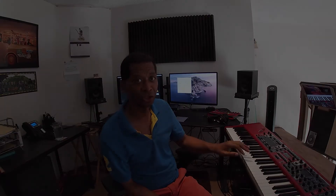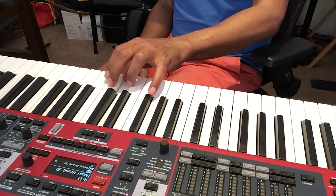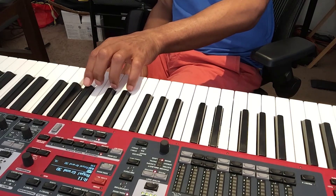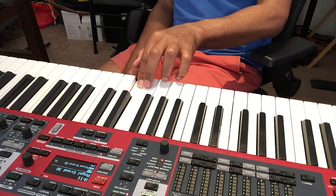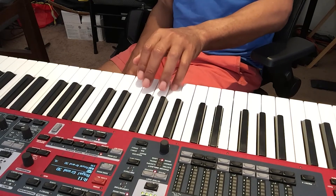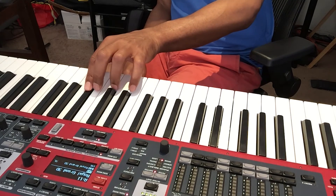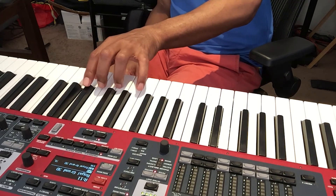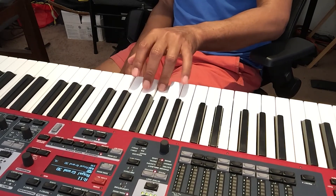And the left hand is exactly the same, only this time we start once again with our pinky. So we place our pinky on G: five, four, three, two, one, three, two, one. Come back down: one, two, three, one, two, three, four, five. Back up and down again: five, four, three, two, one, three, two, one — and then come back down: one, two, three, one, two, three, four, five.